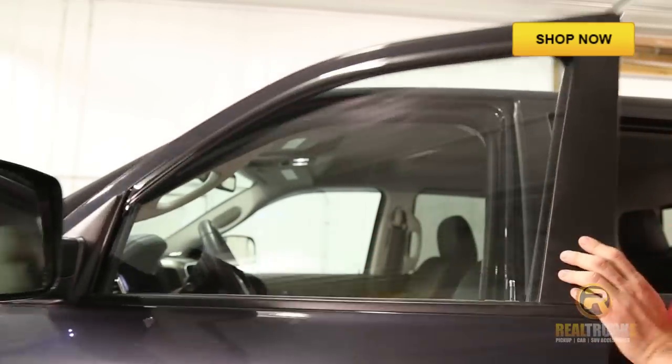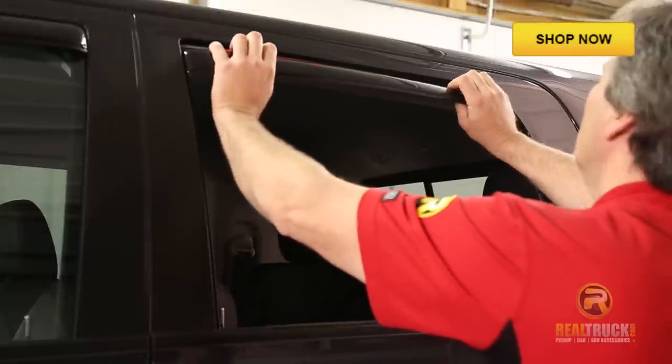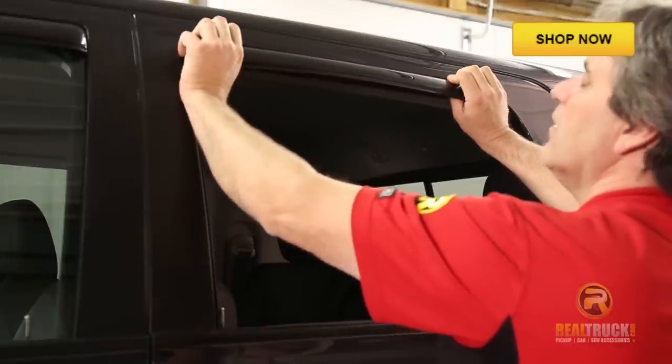Once you do that, you can close the door and leave it set for at least 24 hours. We're going to install the back one exactly the same way we did the front one.